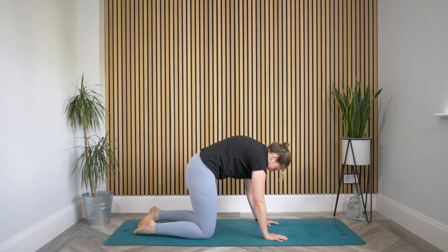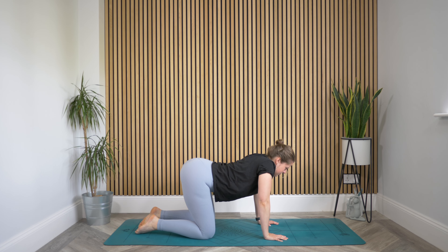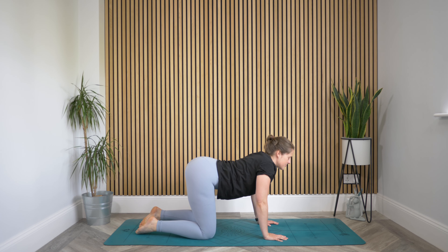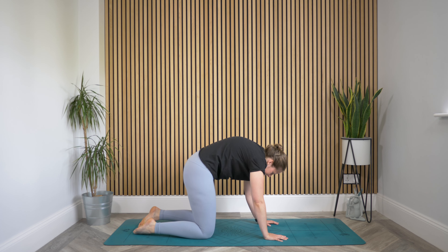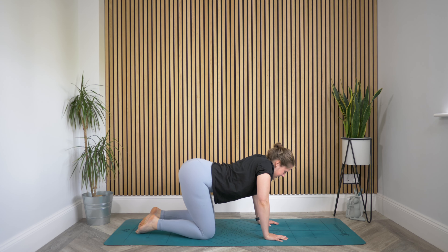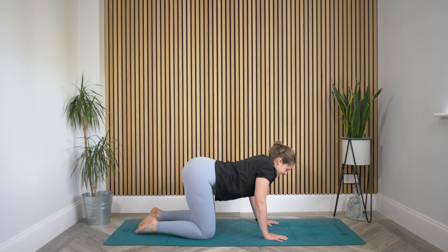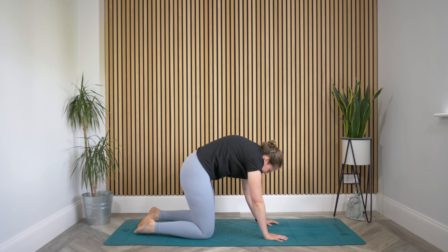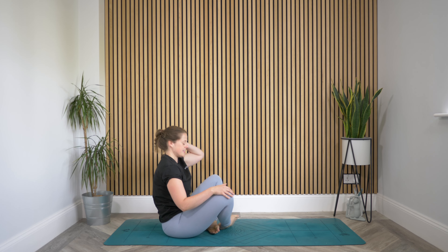Can you move slowly through these today? Inhaling to drop the belly, roll the shoulders back, lift the head. Exhale, pressing through those hands, curving the spine up towards the ceiling. Take one more each way — inhaling to drop that belly, lift the chest. Exhaling to press the spine up towards the ceiling. And then come through to a seat here, a Sukhasana — just a cross-legged seat.